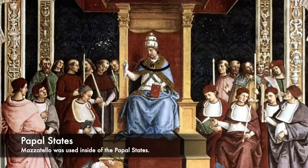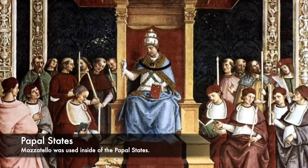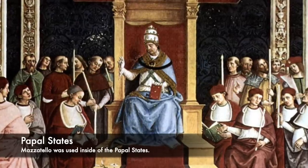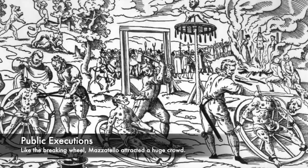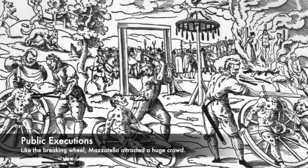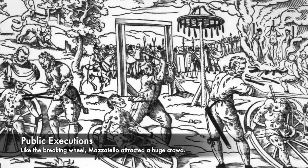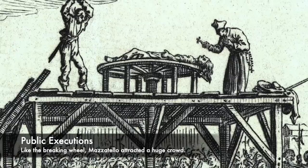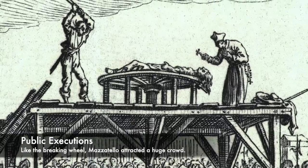The executioner would be dressed in black, would often wear a mask, and be disguised so that the crowd would not be able to identify him. As they were taking the life of someone, they would also often beg for forgiveness from the condemned before they killed them. On the platform would also be a coffin, in which the body of the victim would be placed straight into after the bloody events had taken place. Then a prayer would be said for the condemned person's soul by the priest, who would then take a step back and hand over to the executioner.